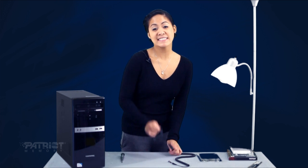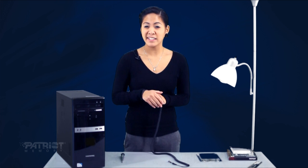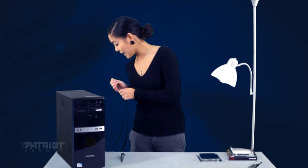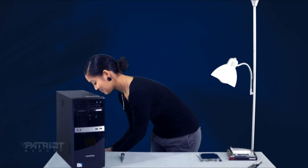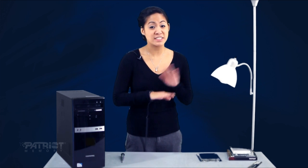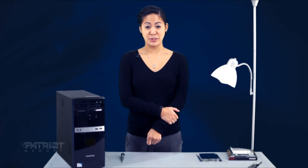You also need an anti-static guard. This goes around your wrist and grounds you, preventing static shock — just clip it onto something metal like the table. The alternative is to stay off the carpet, as working on carpet can build up static, so working in the kitchen would be a better place. Touch something metal before digging around in your computer — you don't want to discharge any static inside of it.